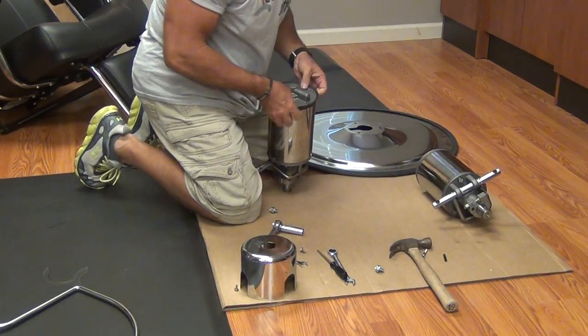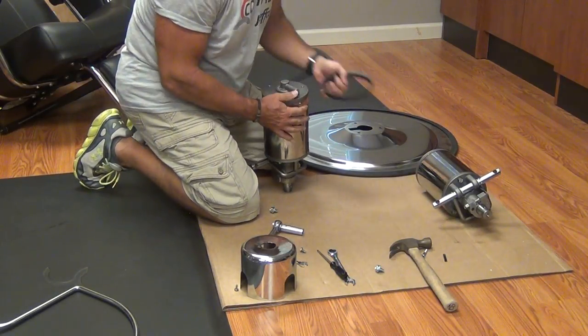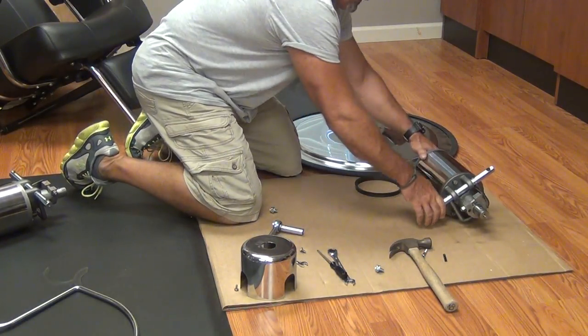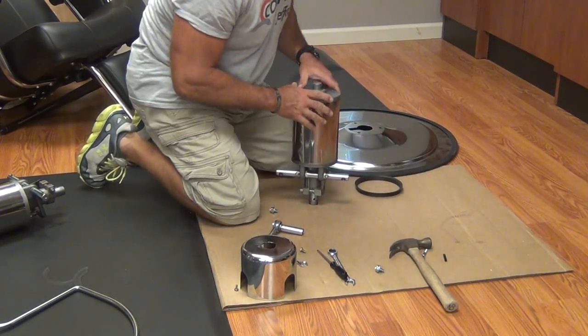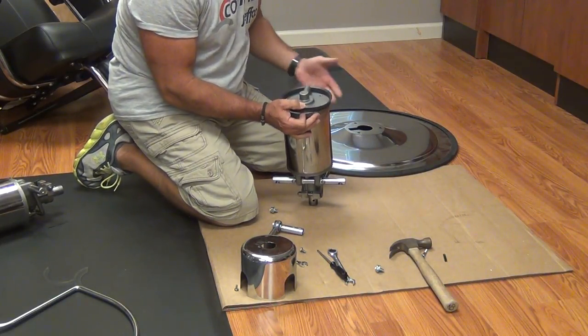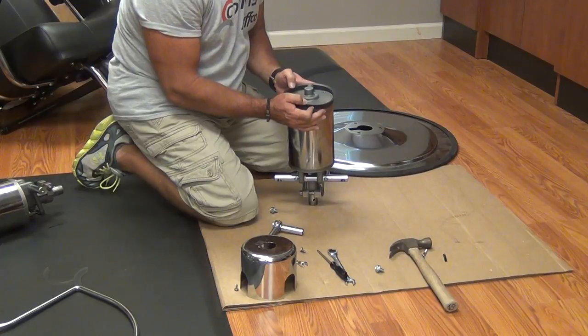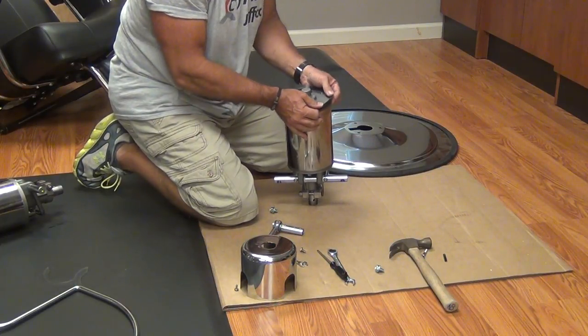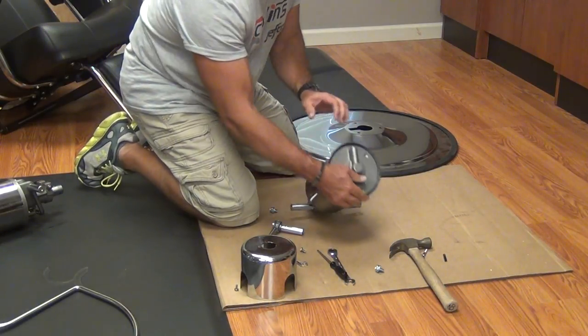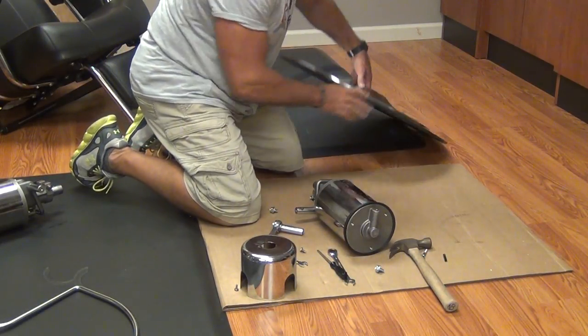Now we're going to take this little rubber gasket off — we're going to reuse it. Set this pump aside; it's ready to be returned to Collins. On our new cylinder, the gasket goes on with the widest part down, which is what touches the plate. When you get ready to put it on, this key shape fits into the slot in the pump.